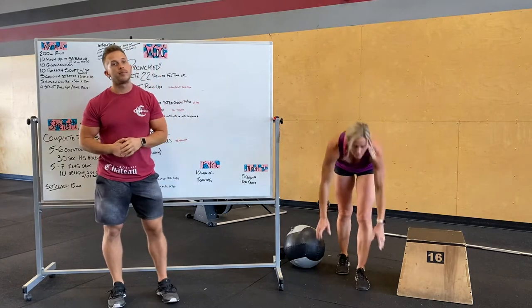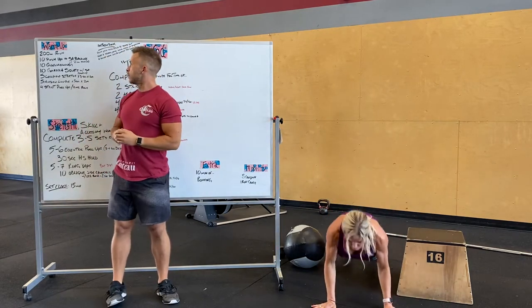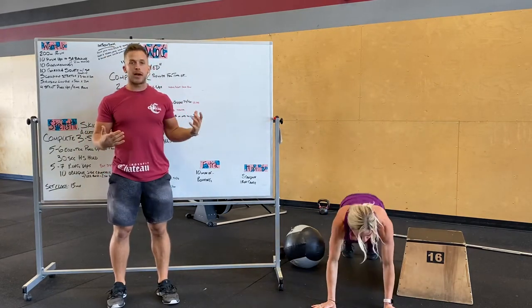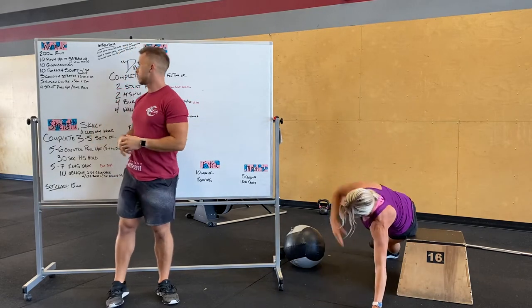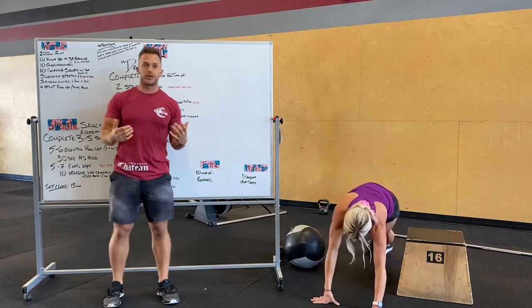We're going to do 10 push-ups to a single arm balance next. We're going to do a two-second hold in that balance as well, rotating into that position, hold over 1,000, 2,000, and then switch sides. Do 10 of those total.